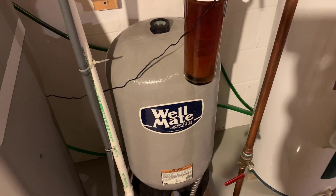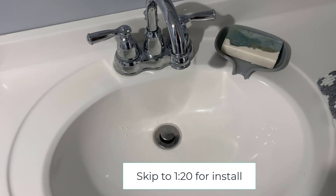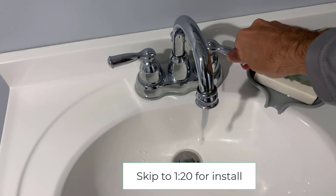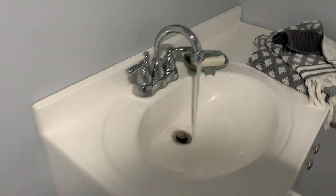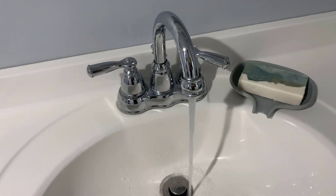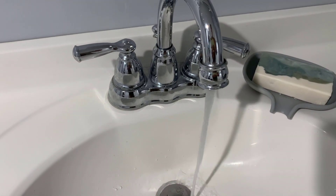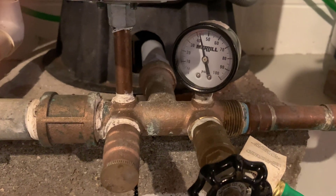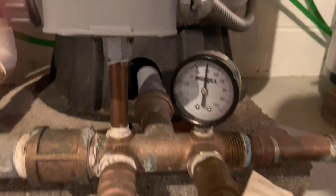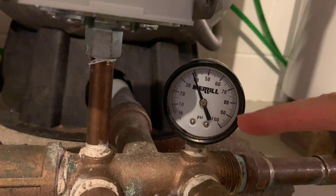This video is going to show how to replace this Wellmate WN6 pressure tank. My water pressure seemed to be varying a lot, especially when I flush a toilet — it almost would just kind of turn all the way off and pulse on and off a bit. If I go over to my well switch, it seems like it's going up past 75 psi, even though I have it set to 60.